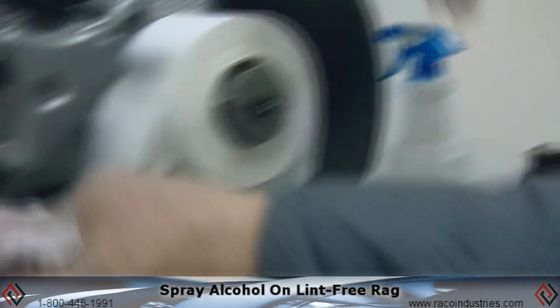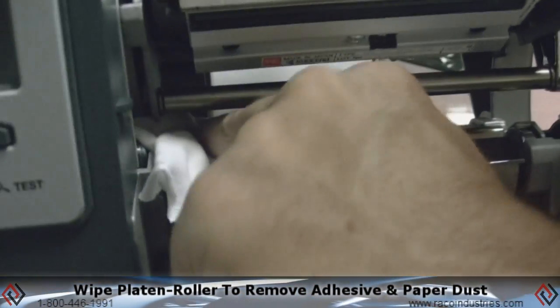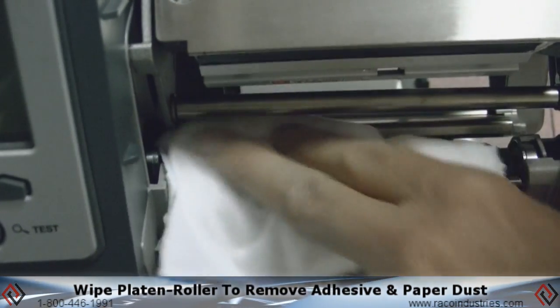Use a lint-free rag with some alcohol and wipe the platen roller clean from any adhesive or paper dust.